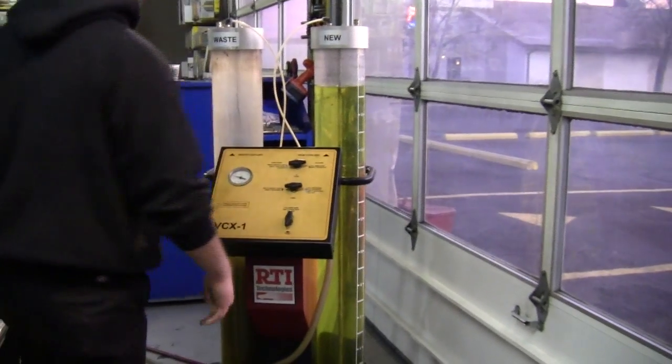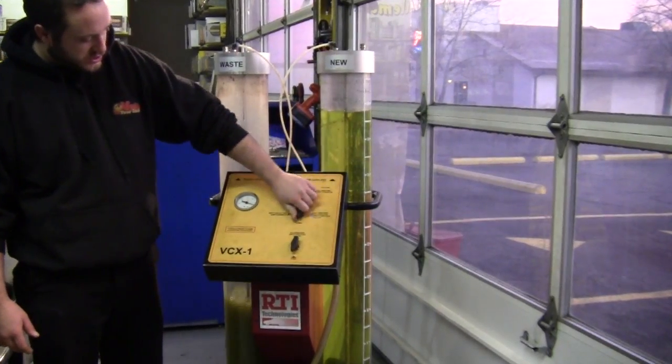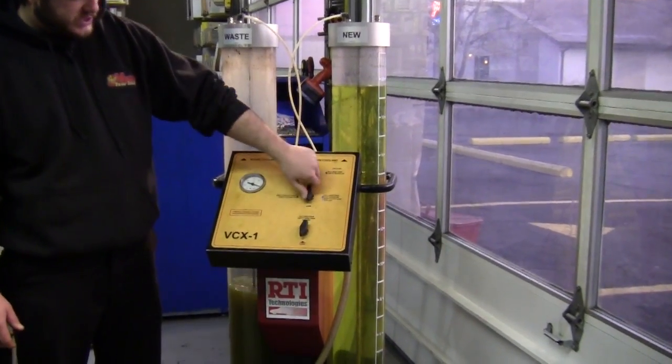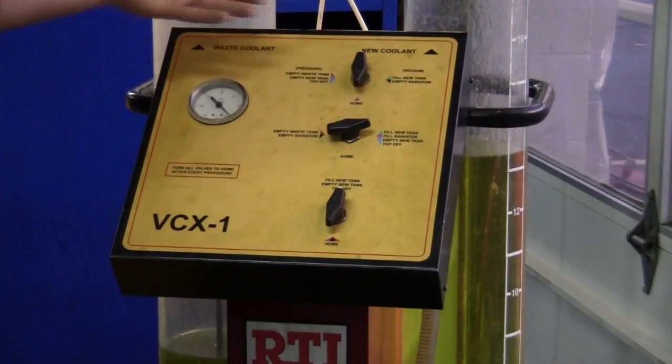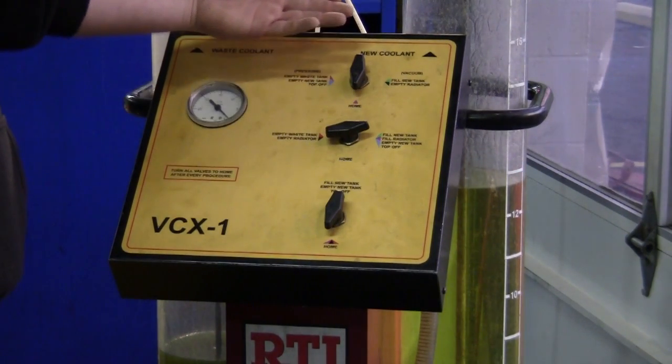Usually when it's doing this, it's indicating that it sucked as much as it can out of there. So we switch our valves, then we go ahead and fill it. We use a 50-50 mix, which creates a protection level good to 37 below zero.